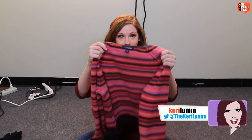Hi, today it's Keri's Craft Corner and I have something amazing to show you. Swants! What swants, you ask? Well, I'll tell you. It's where you get a sweater from the Goodwill and then you cut it and make it into pants.